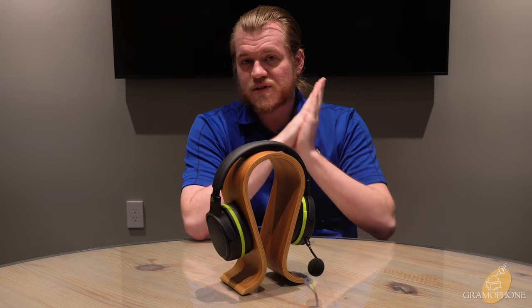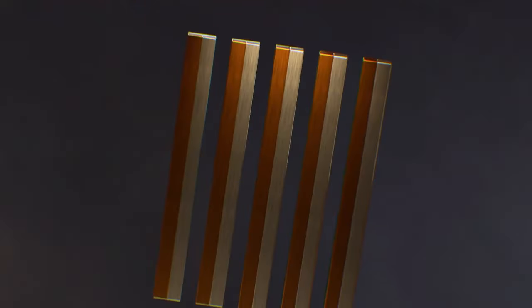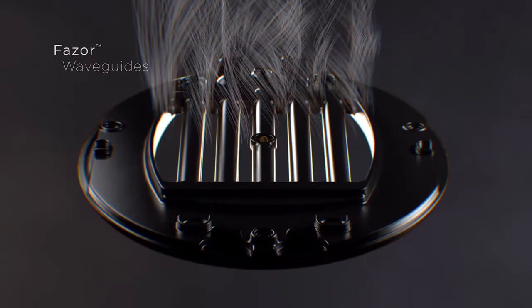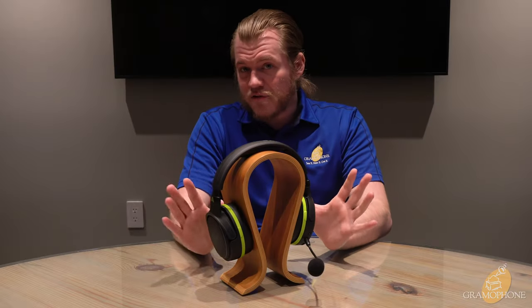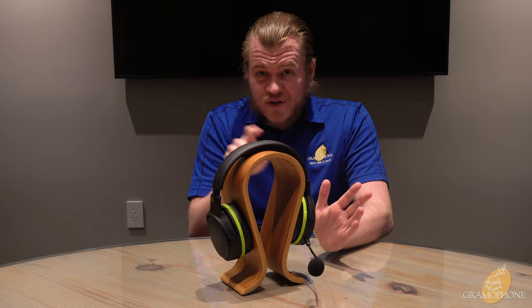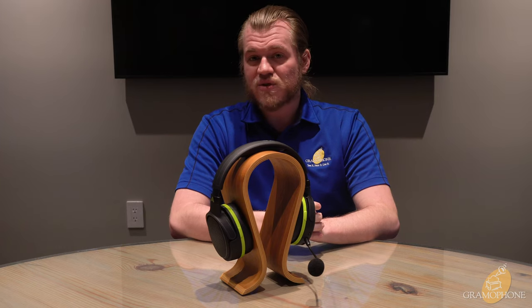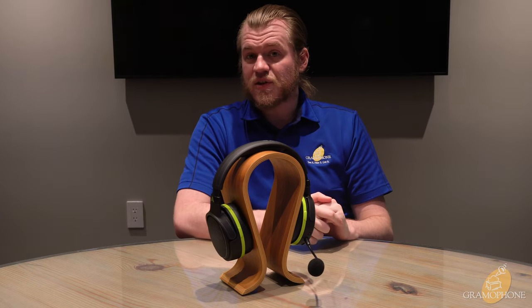Audeze does a few cool things with theirs to differentiate a little bit, such as their Fluxar magnets, which are very, very powerful, and their Phasar Array. The Phasar Array is basically a wave guide at the end of the driver before it passes through and moves through the ear cup to hit your ear — that helps form the sound into the response they're looking for, keeping everything really smooth and even sounding. And in that diaphragm, they use a voice coil trace called Uniforce, which again lends itself to the control that these headphones have, as everything is super precise in their design.